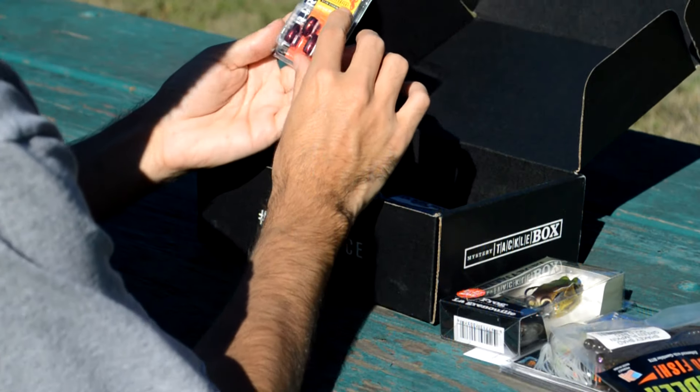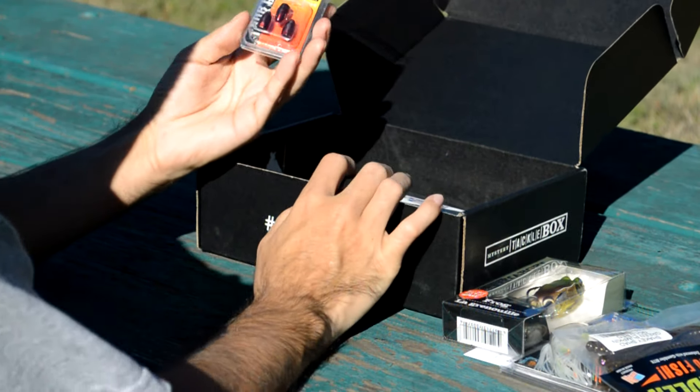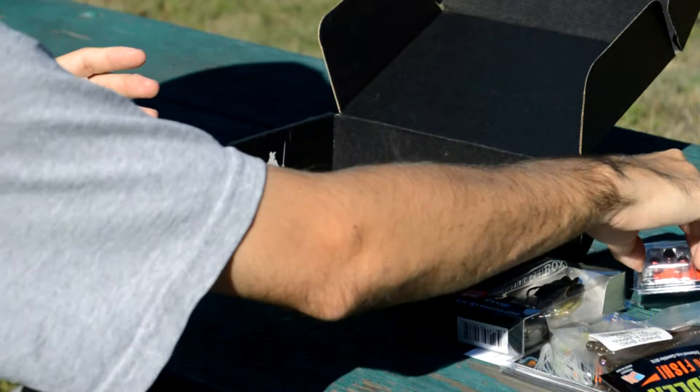Next, some weights. These are tungsten weights — nice. Tungsten weights are not cheap, so this is a nice addition to these pro boxes that you can get. We have three of them in here, the 3/8-ounce red. Very nice.